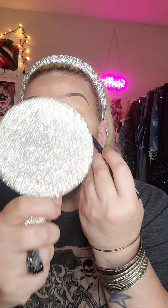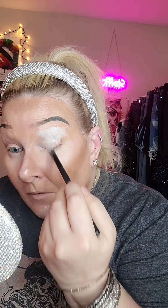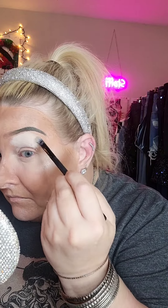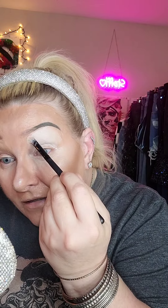First I'm gonna dip into my NYX eyeshadow base. I also got this very cool new brush holder so all of my brushes are separated, which is cool, so it won't take me as long to find everything. I've been really digging this NYX eyeshadow base lately, especially when I wear lighter colors — I think it makes for a better pigment payoff.